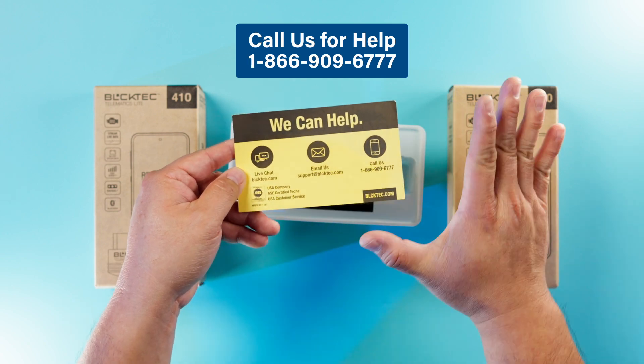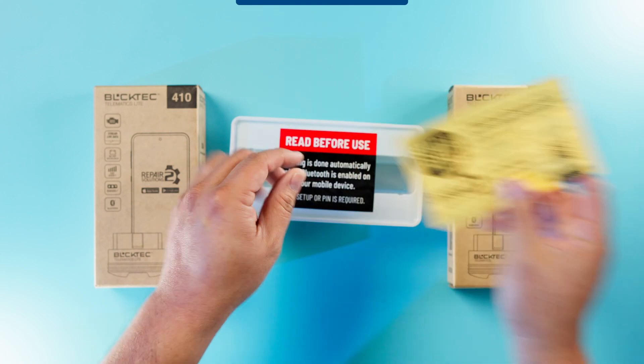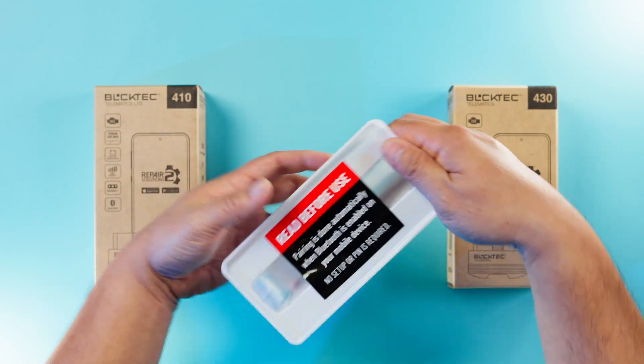Please, if your product is not working or if you have any questions, call us before you return it. We will do our best to help you. And then finally, we have the scanner itself.